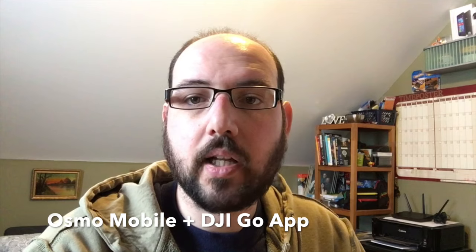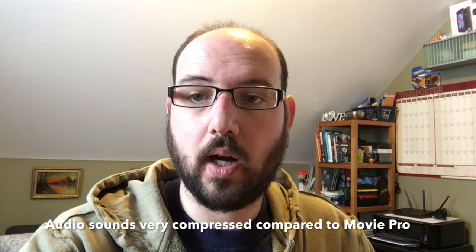I started a video recording using the Osmo Mobile and the Movie Pro app. I'll do another test using DJI Go, another test using Filmic Pro, and another test using the default iPhone camera. This is the same setup, same shot with the DJI Go app.